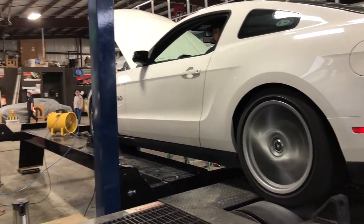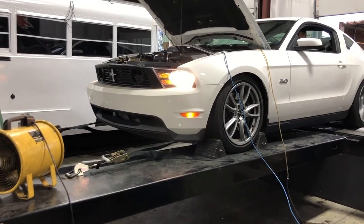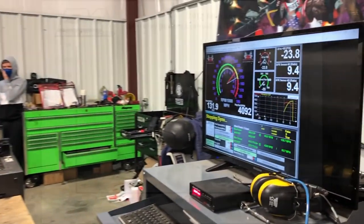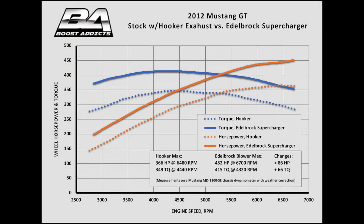Our baseline was the stock engine with Hooker one-and-three-quarter-inch long tube headers and a three-inch exhaust system. It made 366 horsepower and 349 pound-feet of torque on Boost Addicts' Mustang dynamometer — not too shabby for an otherwise stock engine, right down to the paper air filter. Now it was time to see how the Coyote liked some boost. Short answer: it loved it. A modest 7 psi of maximum boost netted us 452 horsepower and 415 pound-feet of torque to the wheels — a massive 86 horsepower and 66 pound-feet of torque improvement over the baseline. The force-fed Coyote never makes less than 350 pound-feet from 2800 rpm to redline. That's what we call a fat torque curve.